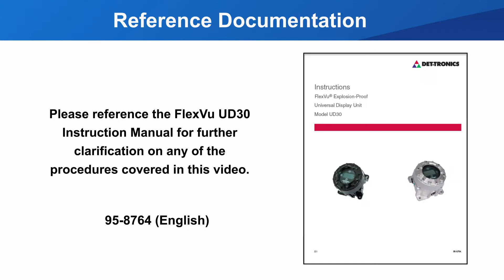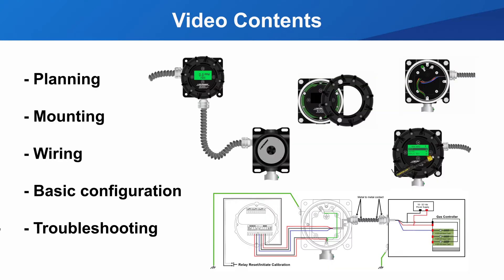As the name implies, this device is universal. No single document can cover all the applications or configurations possible with this device. Please refer to the FlexView instruction manual for exact instructions for your application of this display. The main topics of this video are planning, mounting, wiring, basic configuration, and troubleshooting of the FlexView Universal UD30 display.